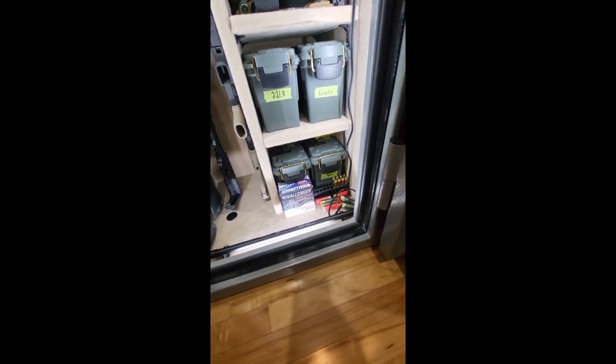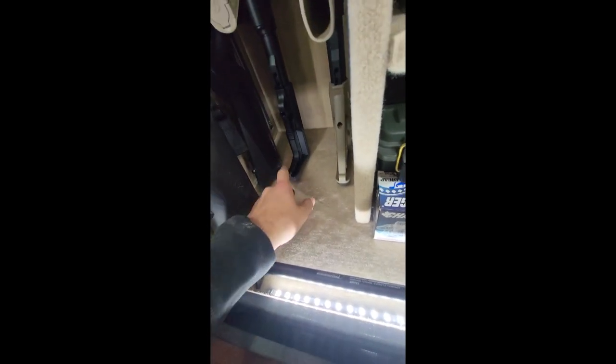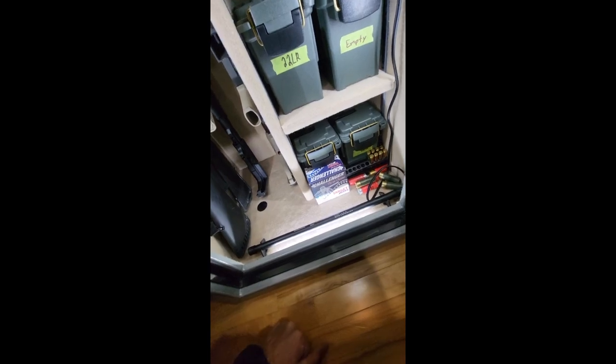Some things I don't necessarily like: the little caps pop off where you bolt down the safe to the floor. Bolts are provided but I don't really find it necessary — if someone is committed enough to drag this safe out of my house they'd be willing to cut the leg bolts or rip it straight out of the floor. Maybe that'll bite me later, but it is what it is.